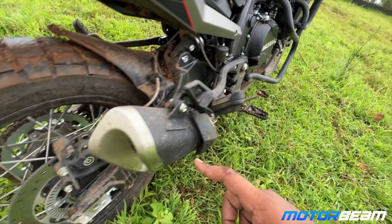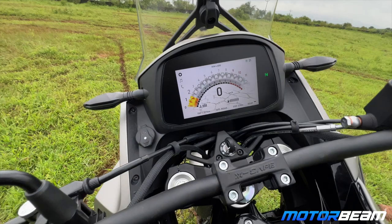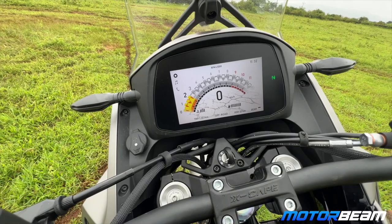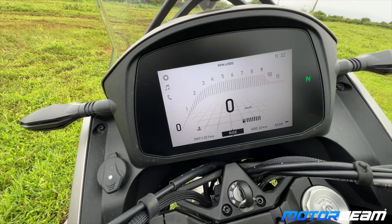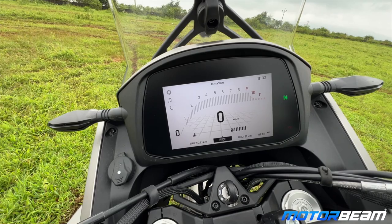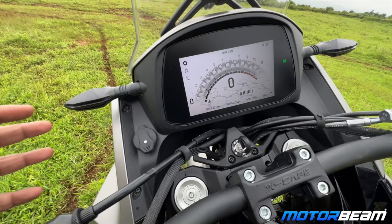Let's hear the exhaust note. The meter runs quite nicely too. It has two ride modes — you can switch to off-road mode using this button, and you can see the meter display changes as well. The power response, torque, ABS — everything changes with the ride modes. The meter is a colourful TFT display and it looks quite bright and nice.